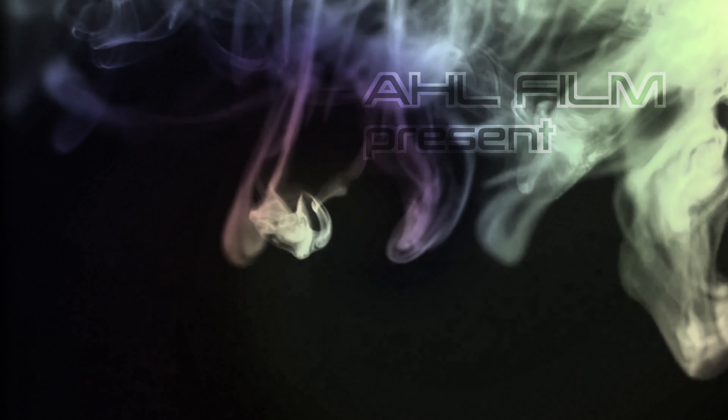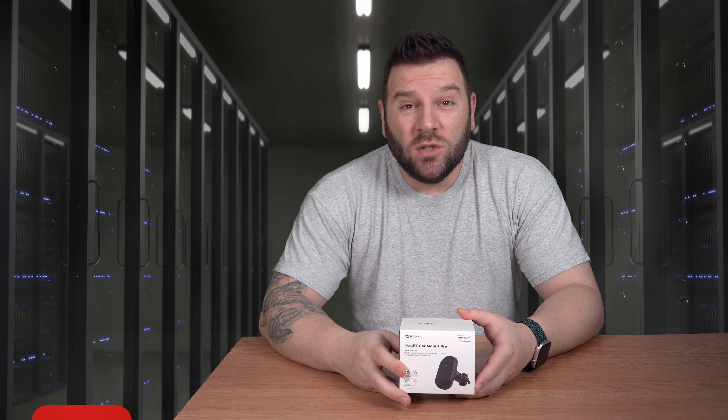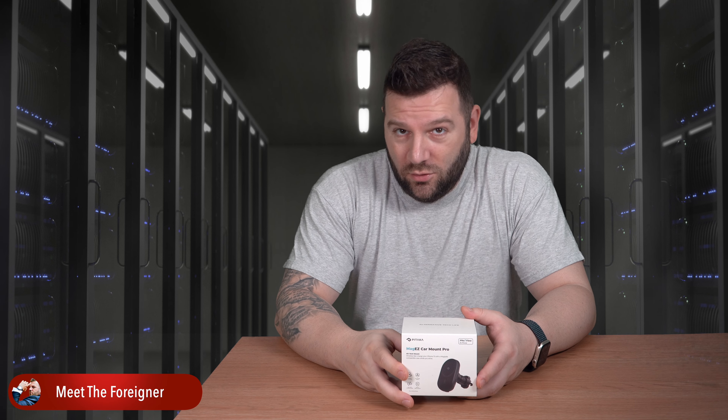Guess who's back? Back again! Hey, what's up guys, it's a foreigner once again and today as usual I'm going to show you a very cool product.